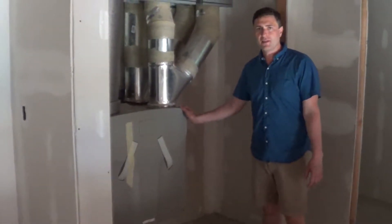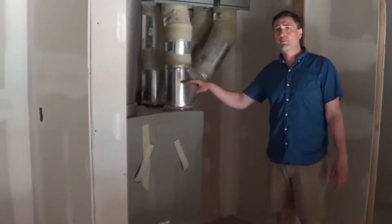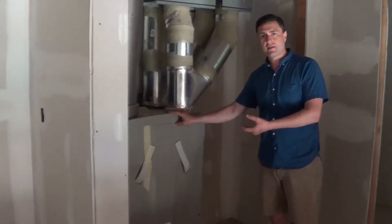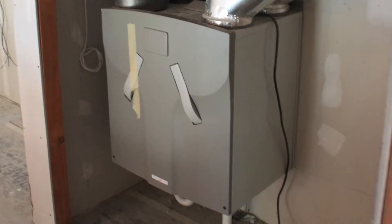Here she is — the lungs of our house — delivering us beautiful fresh air that gets preconditioned by the extracted stale air. The Zender 550. I can't wait to turn her on and feel the benefits.